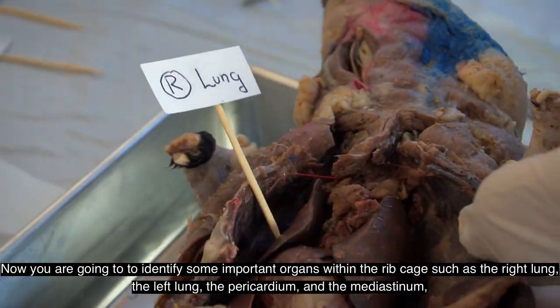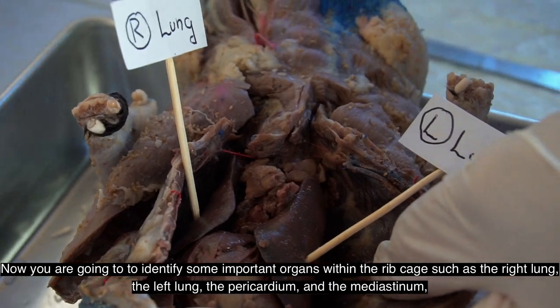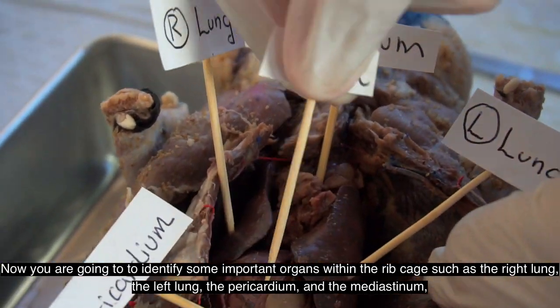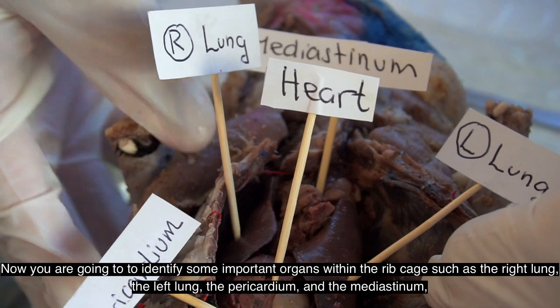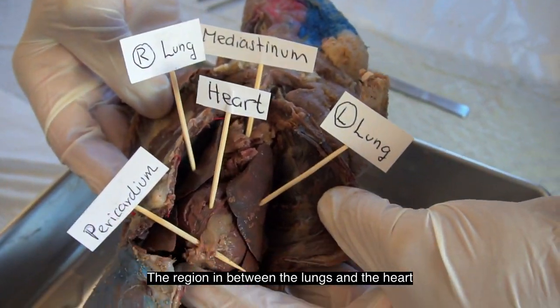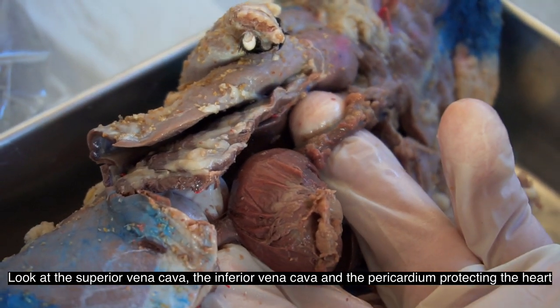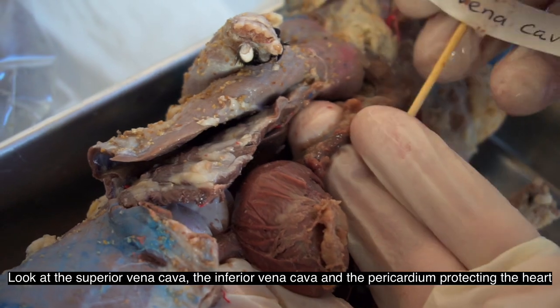You will hear a crack when opening the chest. Now you're going to identify some important organs within the ribcage, such as the right lung, the left lung, the pericardium, and the mediastinum — the region in between the lungs and the heart. Look at the superior vena cava, inferior vena cava, and pericardium protecting the heart.